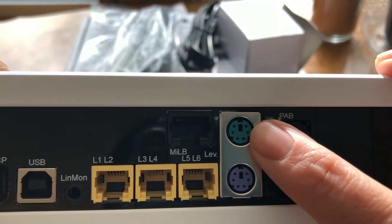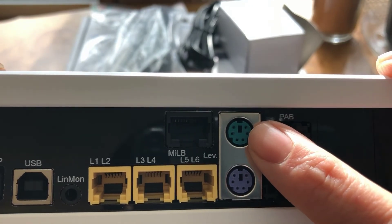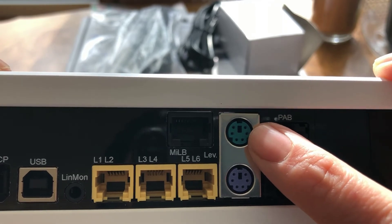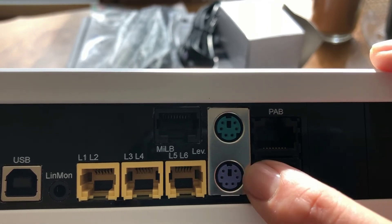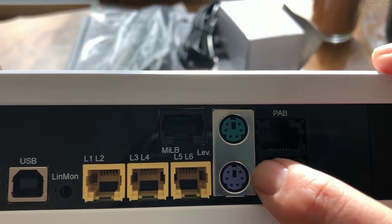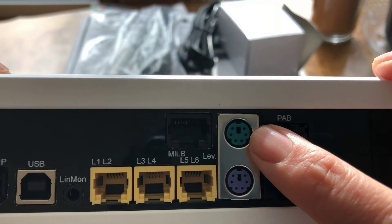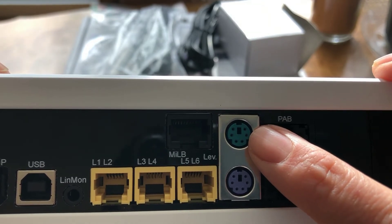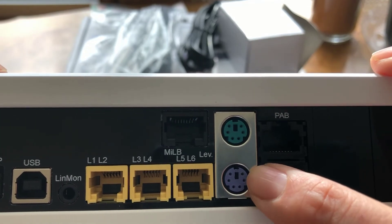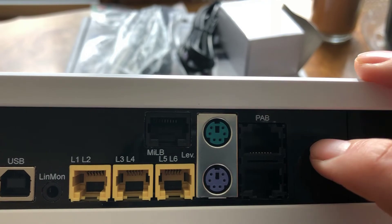This is where you can also plug in float sensors or optical sensors. GHL offers float and optical sensors. This is where they plug into, but it's also utilized for leak sensors. So I'm going to be utilizing both of these ports — I'm going to be putting in two float sensors for my automatic water changing doser, and I'm going to be using this one down here primarily for my leak detector for my new frag tank.